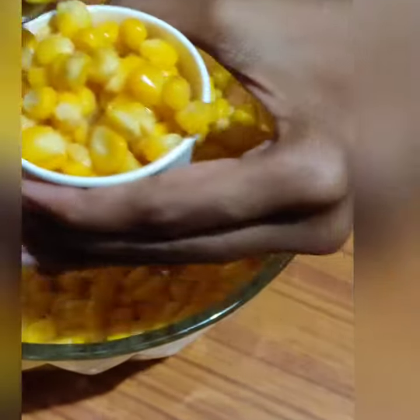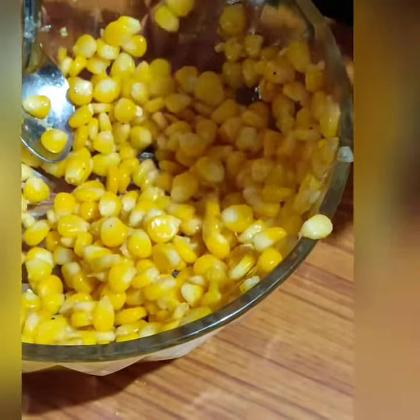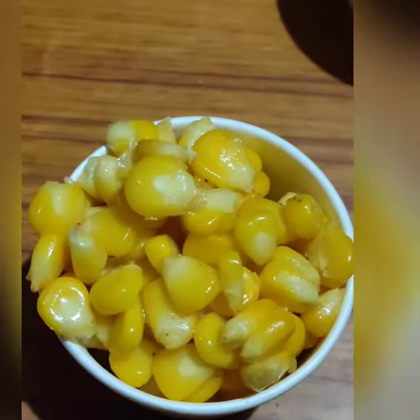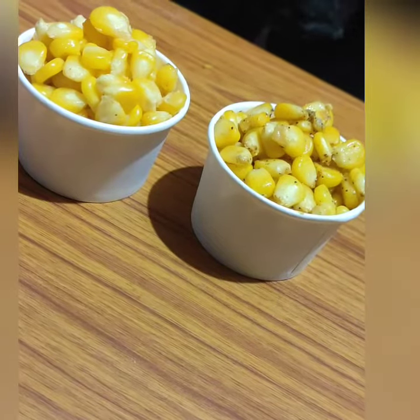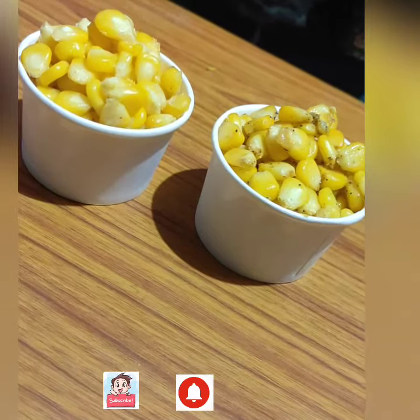Make it healthy. This is a sweet corn and masala corn. If you like this video, please like and comment.